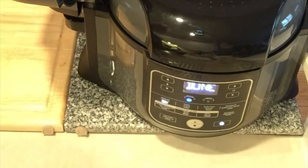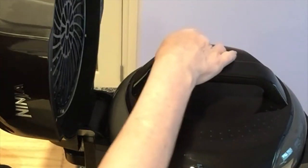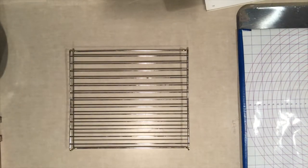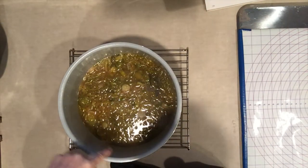We're done. Now I want to do a quick release. I reach over and the pins drop. I'm opening the lid — bring it over. You can still see it bubbling and boiling away.